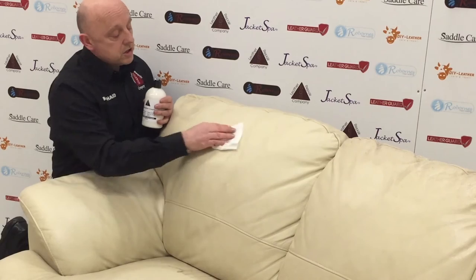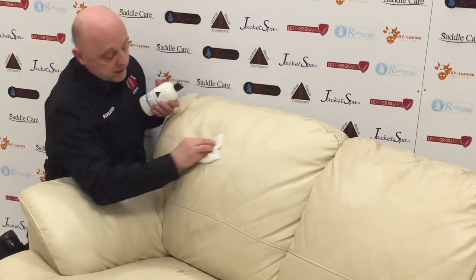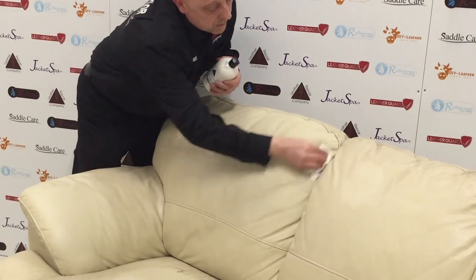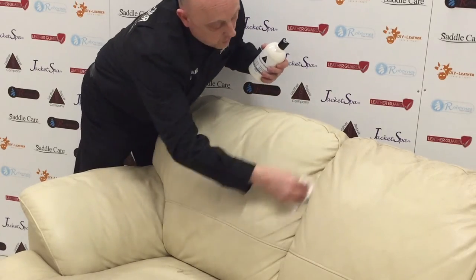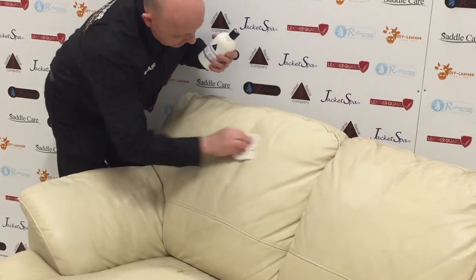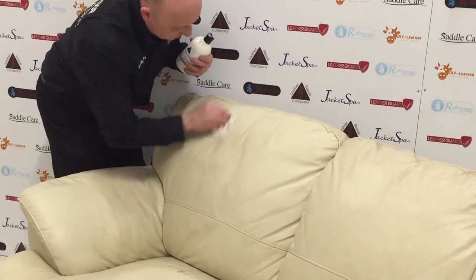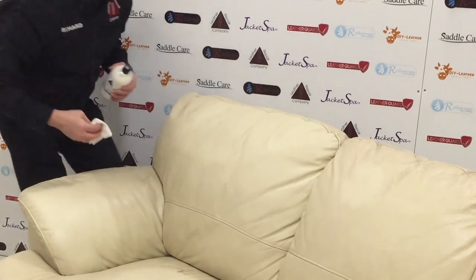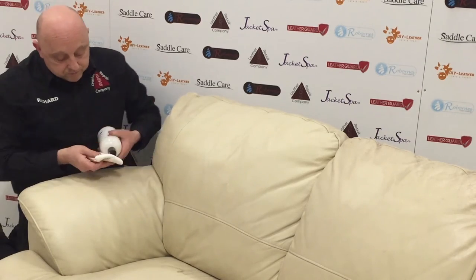The protection cream has a beautiful leather aroma to it. We're just going to put a small amount on the cloth and gently massage that into the cleaned area. Very gently — you don't even have to wait for this to dry; it dries very quickly. This is a beautiful protection cream based on a hundred-year-old recipe from the leather industry.